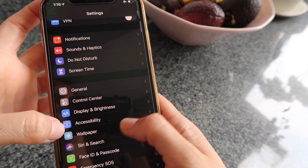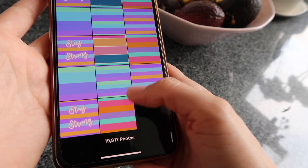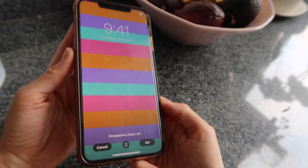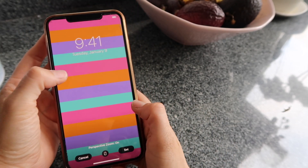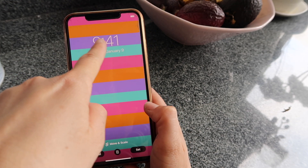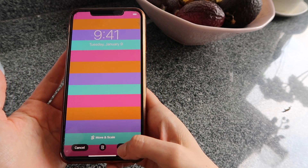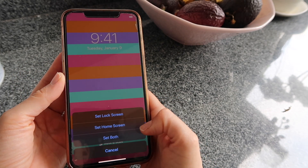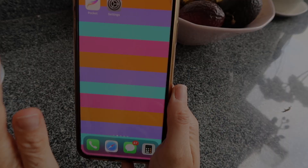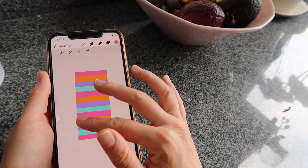Now go to your Settings app, scroll to find Wallpaper, tap Choose a New Wallpaper, go to Recents, and find the background you just created. You can adjust it up or down for the best fit — for example, I can position the time in a square section so it pops a little better. When you're ready, tap Set Lock Screen or Home Screen — I'll go with Home Screen.